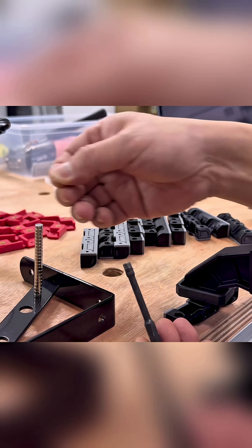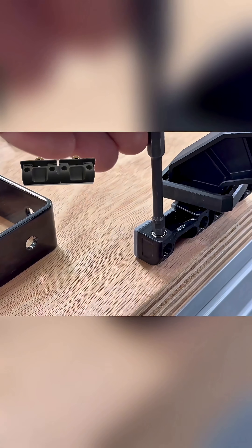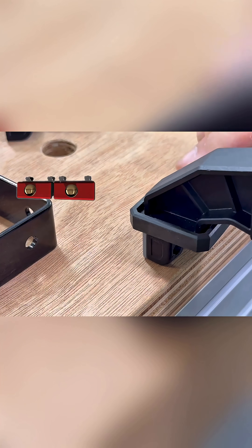And by using an Allen key, the magnets are knocked into the sockets one by one, creating this simple mechanism that will hold the doors magnetically closed.